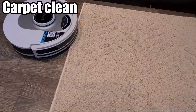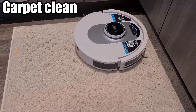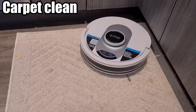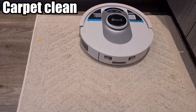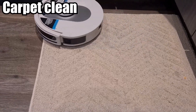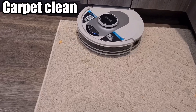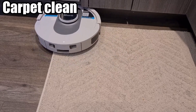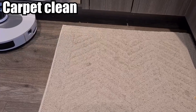Coming back around to finish the job, going up and picking that last piece as well. And there you go — there's nothing left.